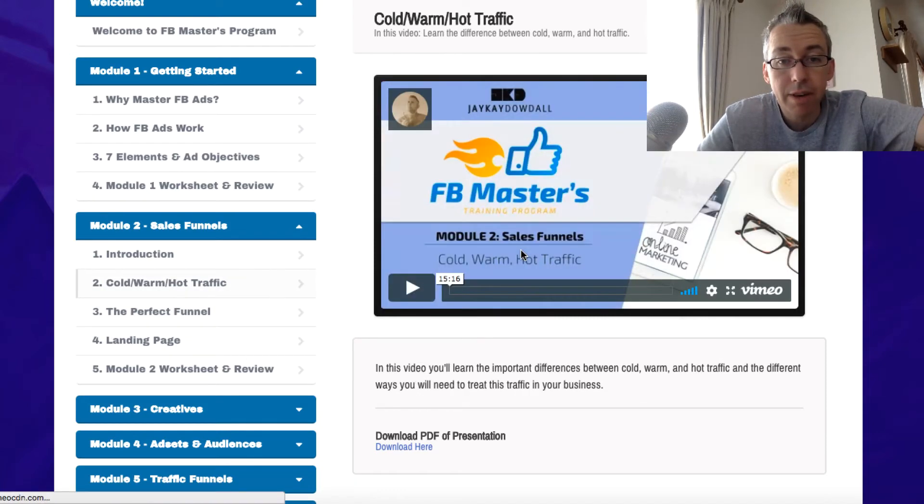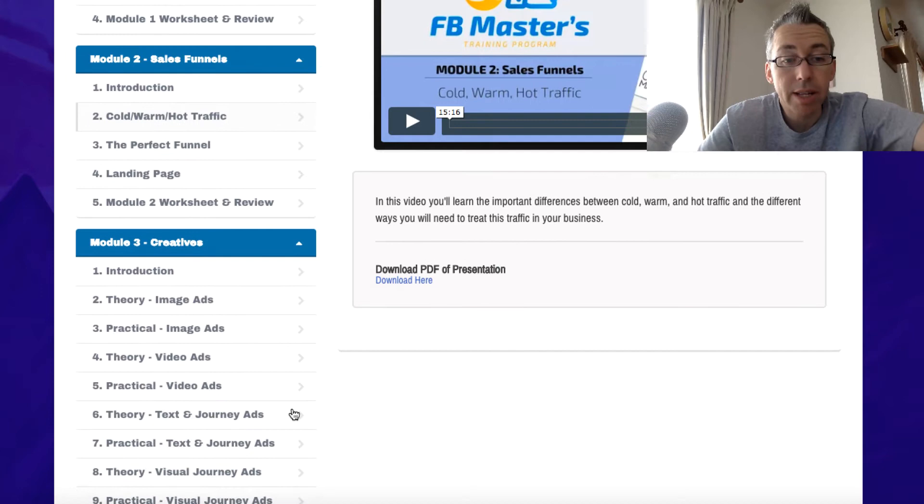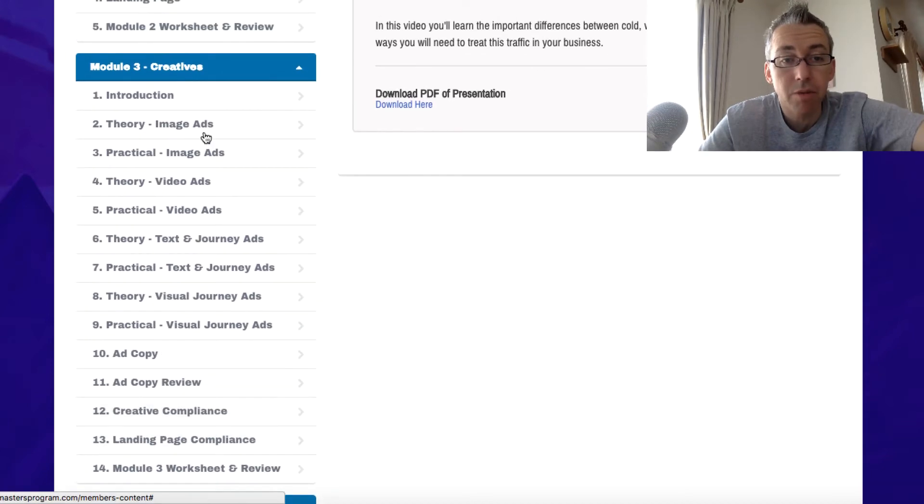If we talk about cold, warm, and hot traffic — this particular video is 15 minutes. So these aren't two-minute videos, these are in-depth videos. We go to creatives and look at all this — tons of information here, 14 things.